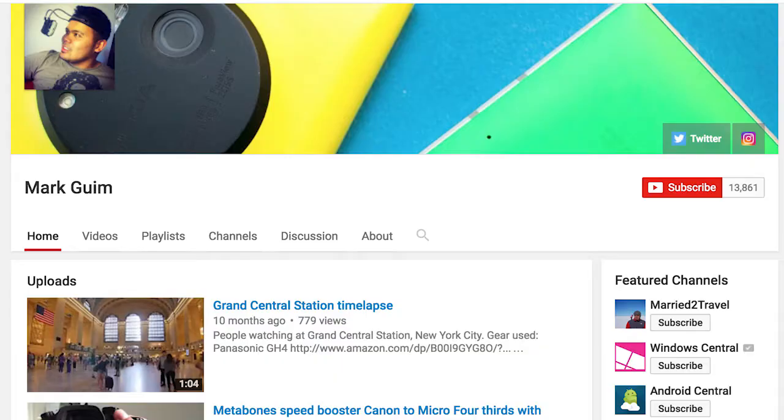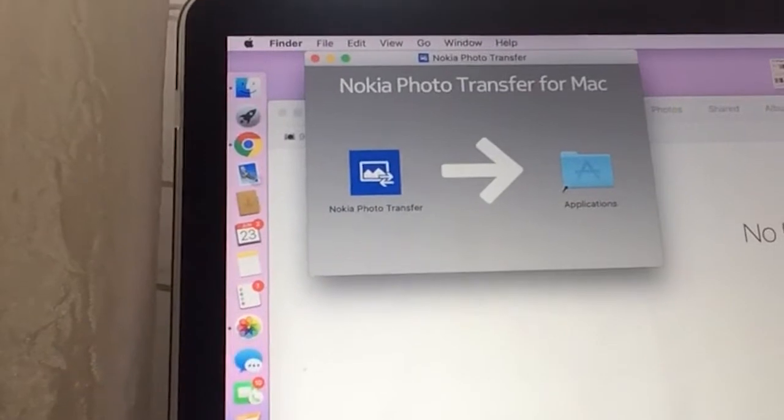I went searching on the internet for how many days, how many months, and finally Mark Grimm from YouTube offered a link in one of his videos, and it worked. I'm going to share the link down below in the description box. Download the app.